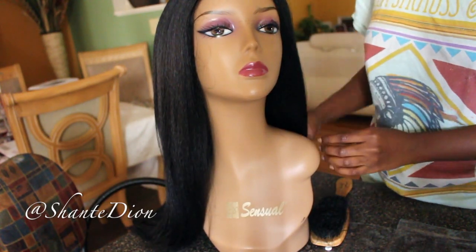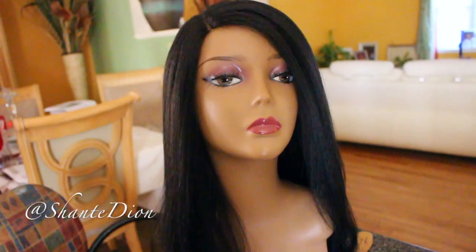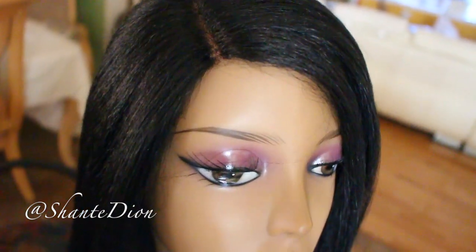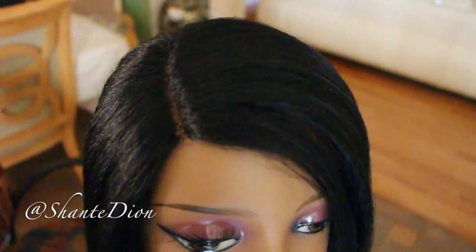Now I'm pretty much just placing my wig on my mannequin head just to kind of show the full effect. This is how it's supposed to appear on your head, guys — it's supposed to look very, very natural, very effortless, very sleek and flat. Look at it — it looks like it could be the mannequin's own hair. That's pretty much all it is; it's simple as that.